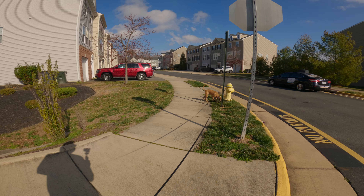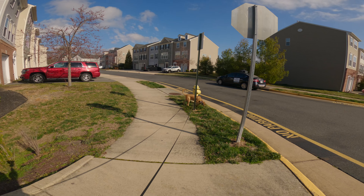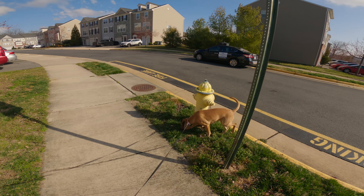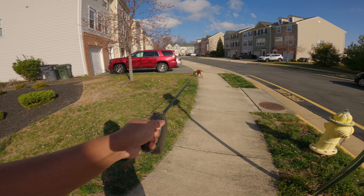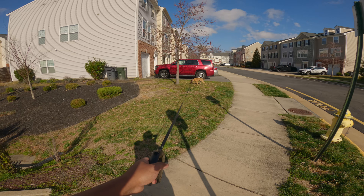It helps to use the longer leash in exercises like this, because if he hits the end of it and feels that leash pressure and then you call him, sometimes you might not be certain on what he's actually responding to. Whereas if there's no leash pressure and then he just responds to his name, that's a little bit more obvious.